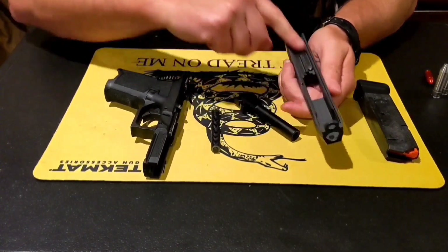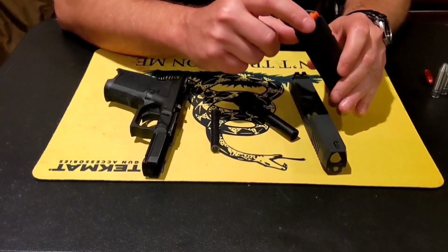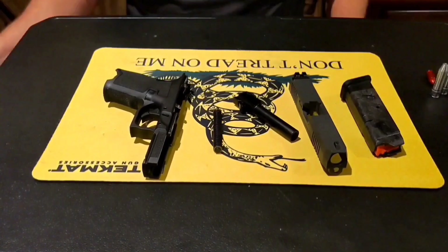You have your tracks, your rail cuts, and then your magazine, which has your lips, your follower, the body, a spring inside, and then the base plate.